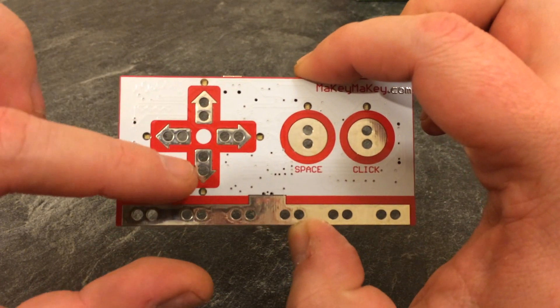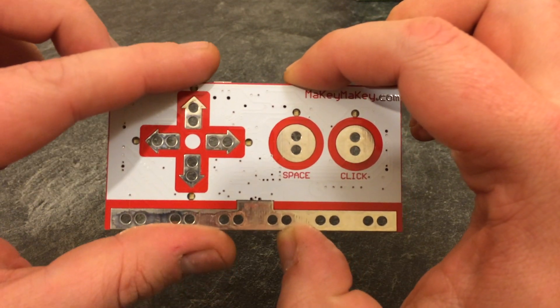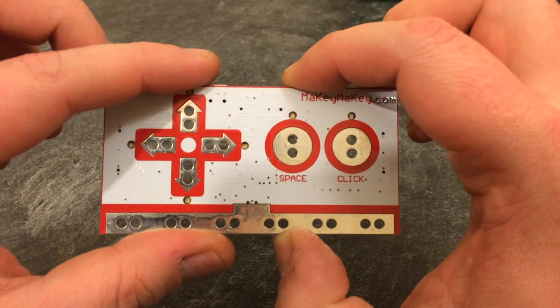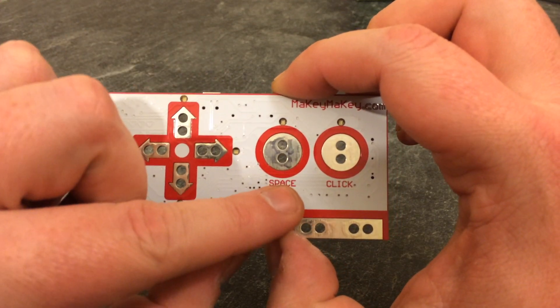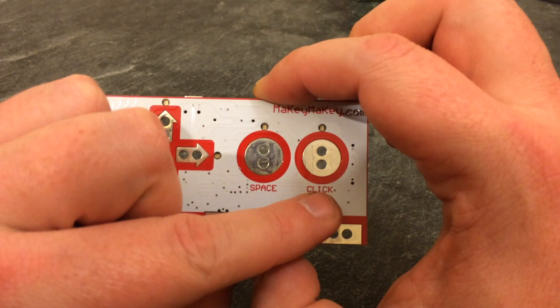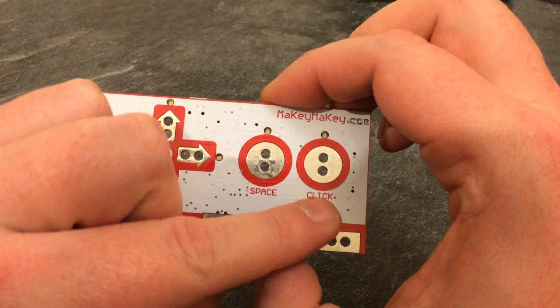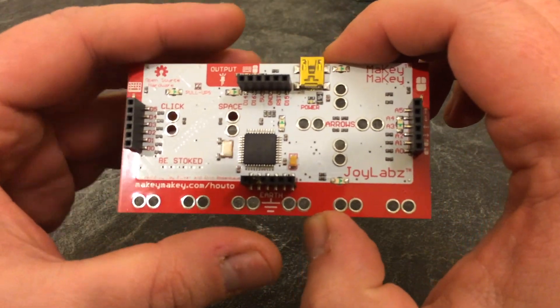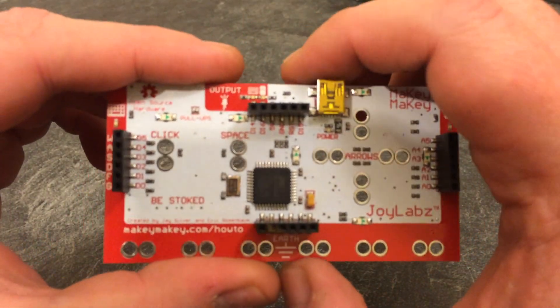On this side we have up, down, left, right — the same as your cursor keys on your keyboard — then we have spacebar and then what would be a left click on your mouse. If we flip the board over, on the back this is where it gets a little bit more technical.